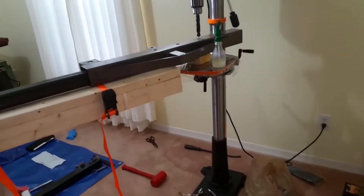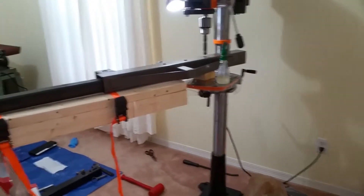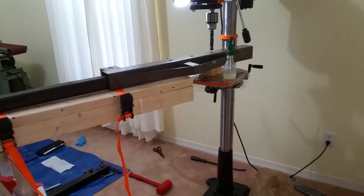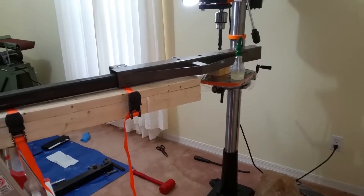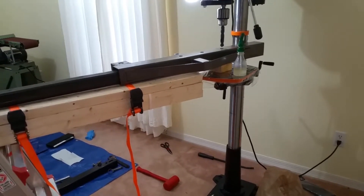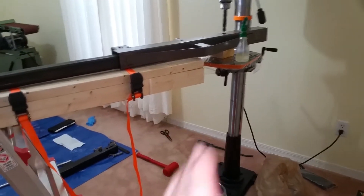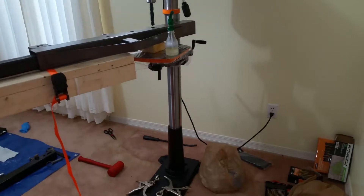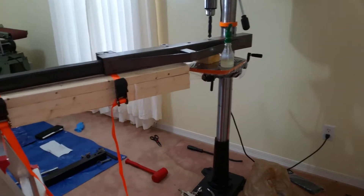I can go pick up the bandsaw, hopefully get it here without incident. Then I should be able to just pick this thing up and drop it. To get it in the house, I'm thinking I'm going to buy a bunch of two-inch wooden dowels, cut them to length, put it on top of those and roll it, just keep putting one in front of the other and roll it into the garage.